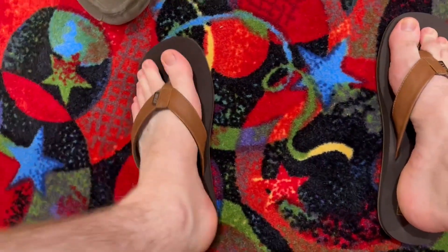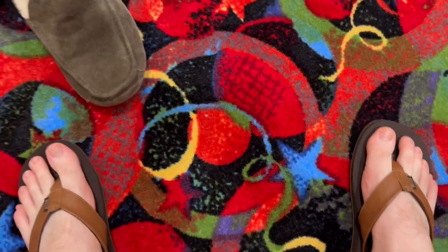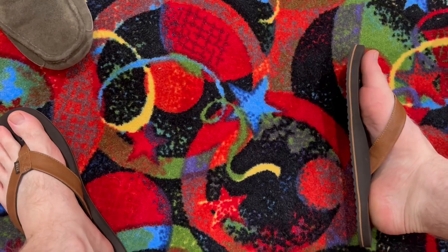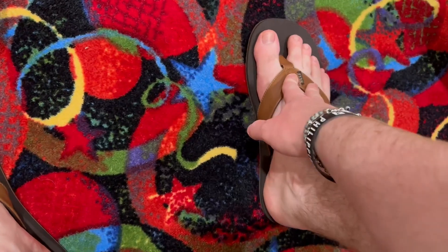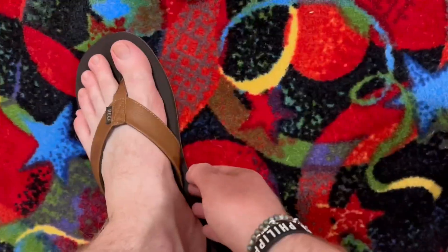As you can see, my feet have plenty of room to breathe. These are size 12 — I normally wear a size 11 and a half in other things, just for size reference. I do like how it has this arch support here, so they're not just completely flat. This is not rubbing too much or anything like that, so that's good. These flip flops are actually really, really good — I'm very impressed.